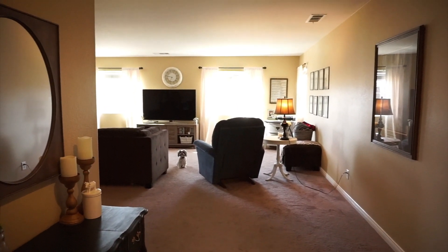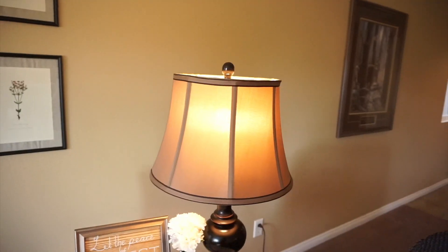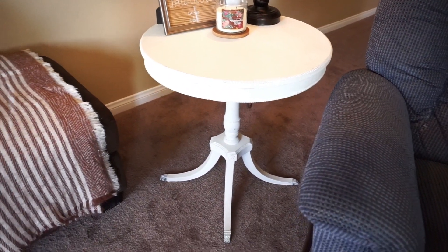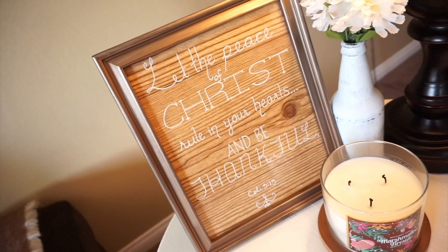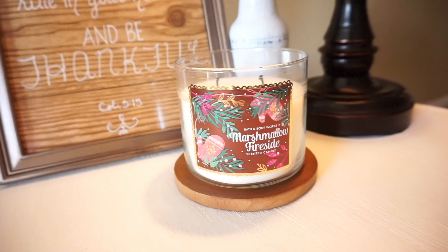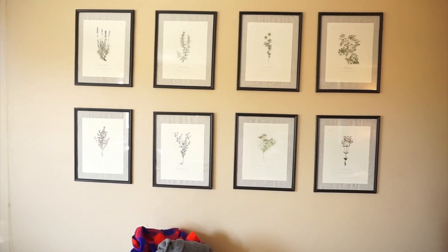The rug is from Costco. This is a picture that is my father-in-law's, and also my father-in-law's chairs are from La-Z-Boy. I have a lamp from Costco on top of a little white table from a vintage thrift store. I have this picture that my friend made me, a little bottle I made with some Dollar Tree flowers, and a marshmallow fireside candle from Bath and Body Works.